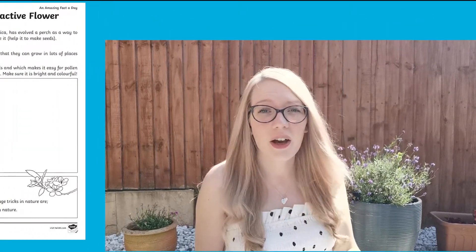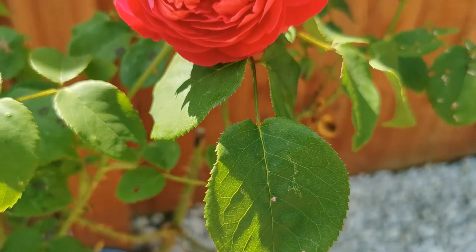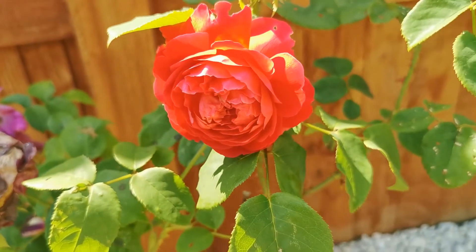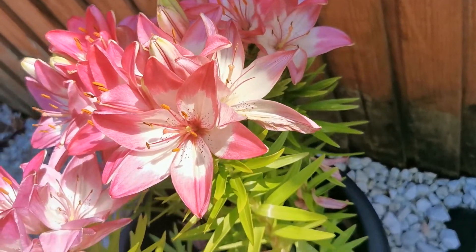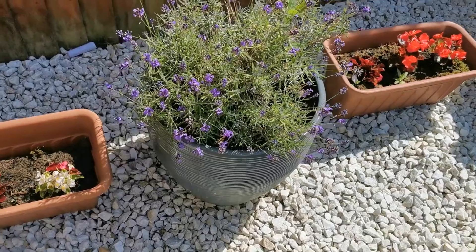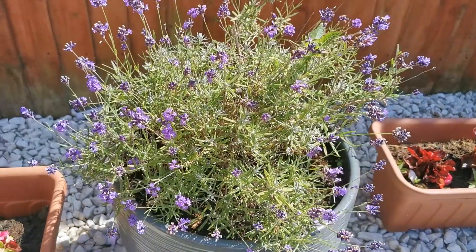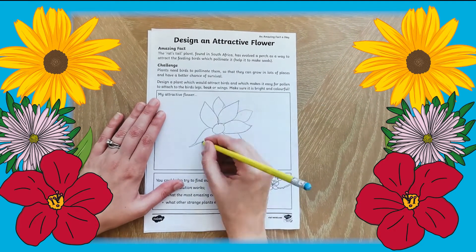There are hundreds of different types of plants and flowers and some of them can look amazing. Why not design your own flower using this worksheet? You can research different flowers by going on a nature walk or looking around your garden. Children can decide which flowers are their favorites and use them as inspiration. They can then use this sheet to design a flower of their own.